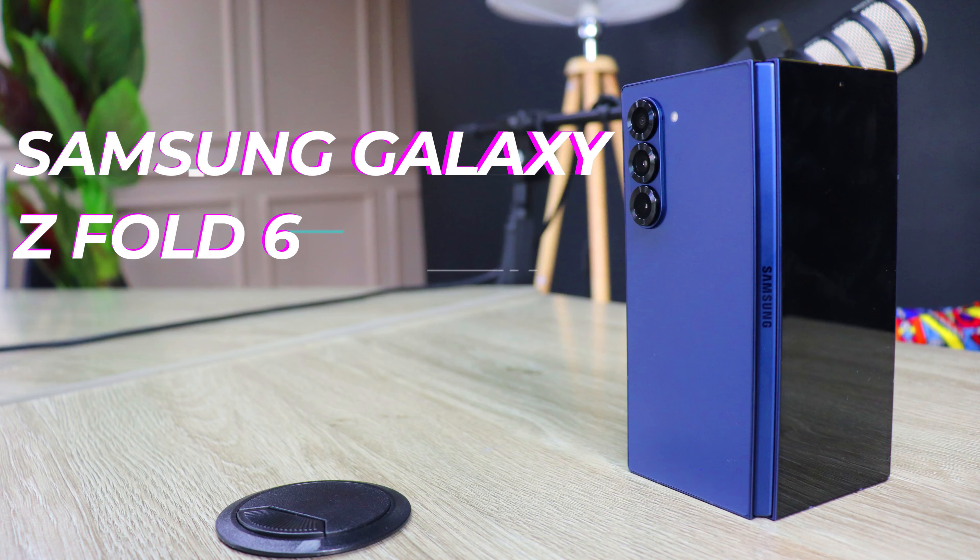Good morning, good afternoon, and good evening, and welcome to yet another edition of the Pure Digital Passion Podcast with me, Moses Camibaro. Today we're doing an unboxing — the first in a long time — and we're going to be unboxing none other than the Galaxy Z Fold 6 from Samsung.